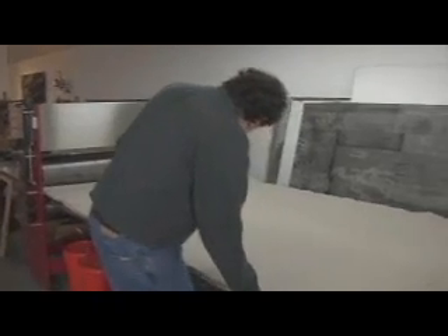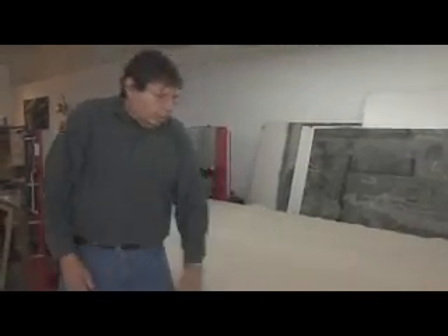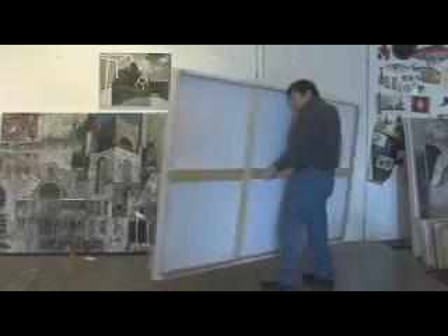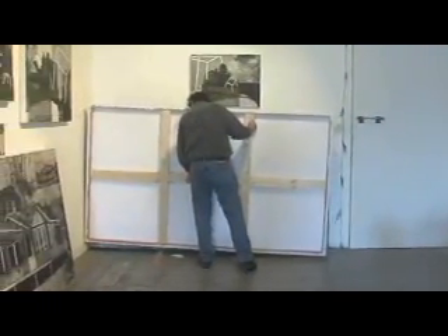It has a five-foot by ten-foot bed and prints absolutely gorgeous. I've worked on this process on and off for almost 40 years and developed it to the point where there's so much more control, and the scale has gotten bigger.